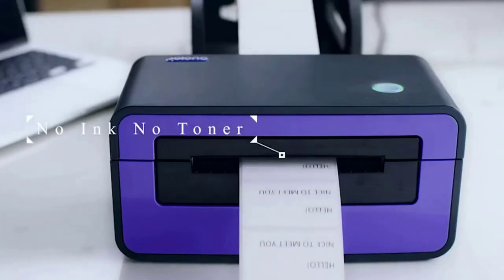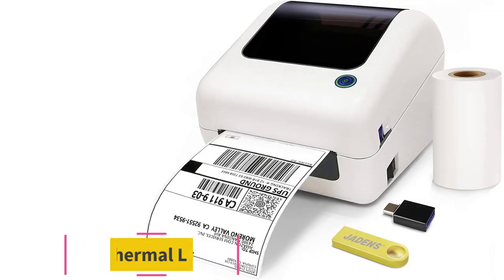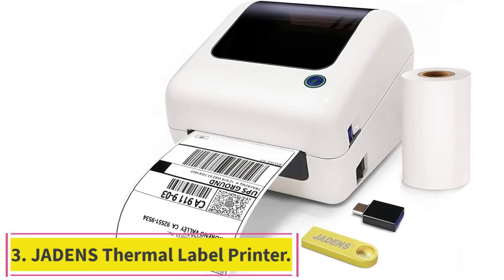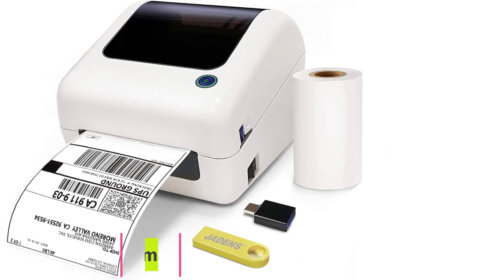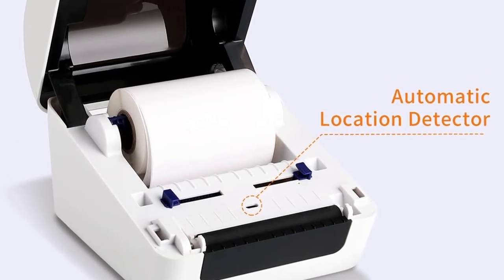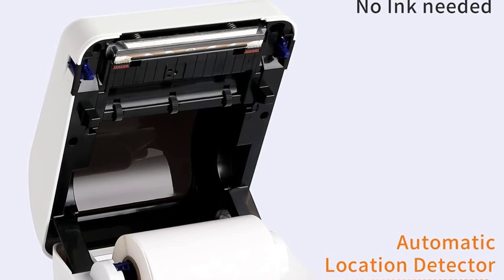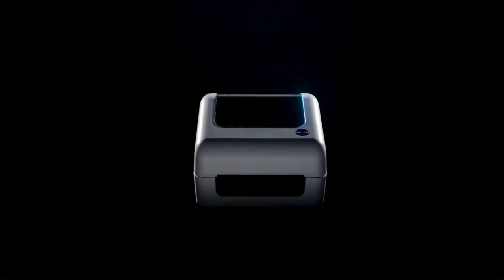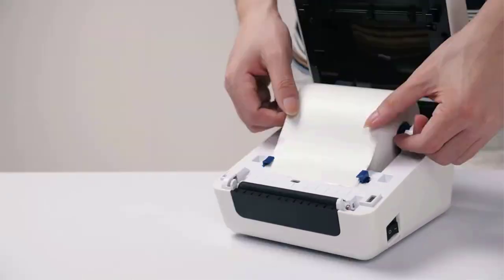Number three: Jadens Thermal Label Printer (White). Compatible with Windows 8 or later and Mac OS X 10.9 or later — print via USB directly; does not support Chromebook or Linux. Works with most platforms like eBay, Amazon, Etsy, Pirate Ship, Deskera, ShipStation, Ordoro, and more. An ideal partner to start your online small business.